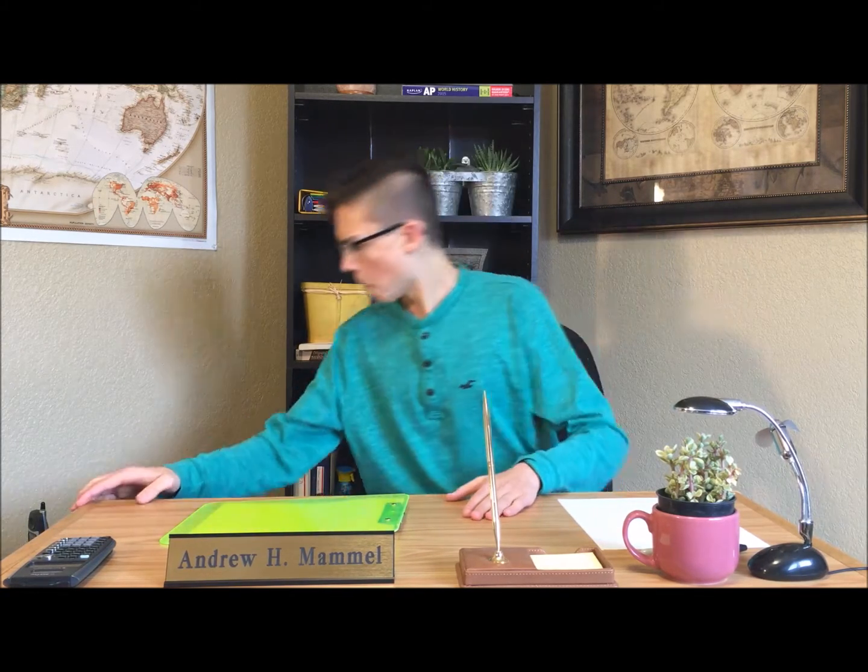We have our first caller already. Looks like it is Jeremy from New York. Hi Jeremy. I was just wondering how bioplastics work. Jeremy, that is an excellent question.